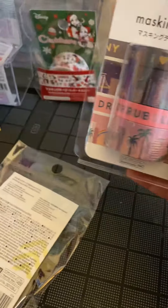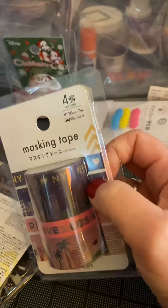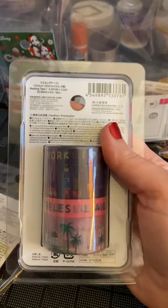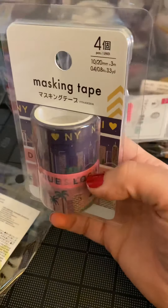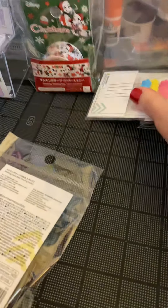Look at this washi tape — one, two, three, four. Four rolls! And it says I Love New York, so I had to get it. I was actually kind of surprised to find this one. Here's another thing I wish I would have got more of — seeing as I'm from New York. But four washi rolls for $1.99 — that's pretty good.